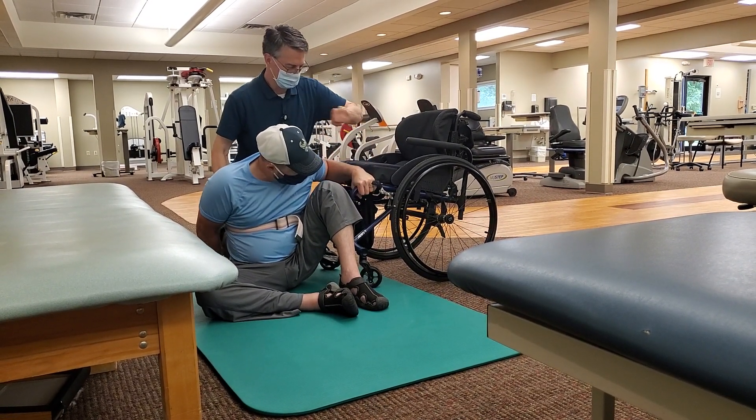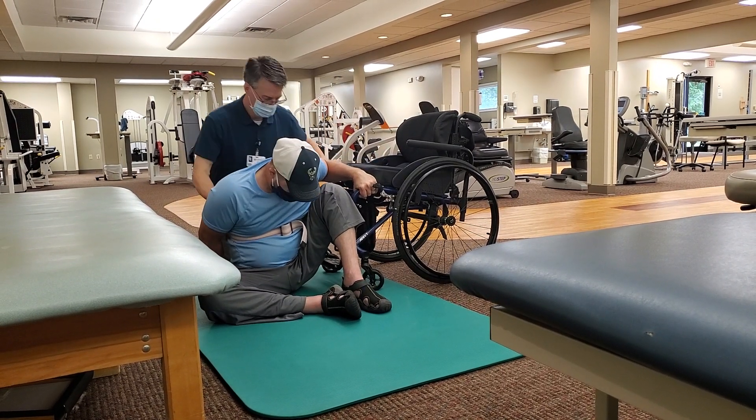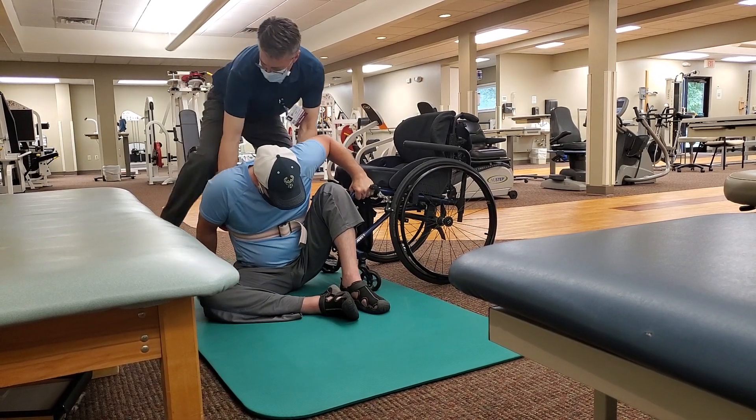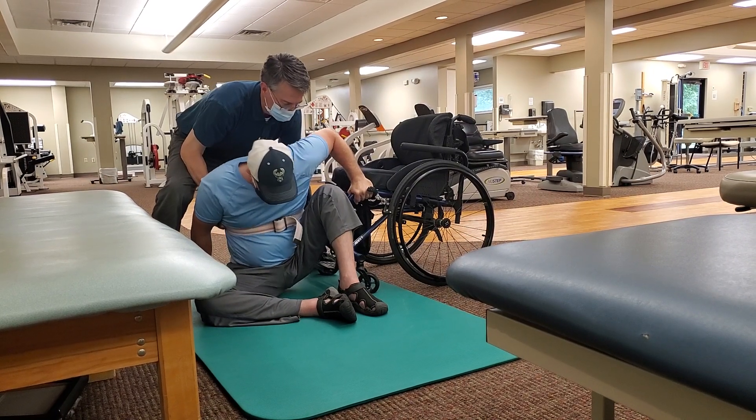And then this hand on this handle can pull and push to help you balance. One, two, three.